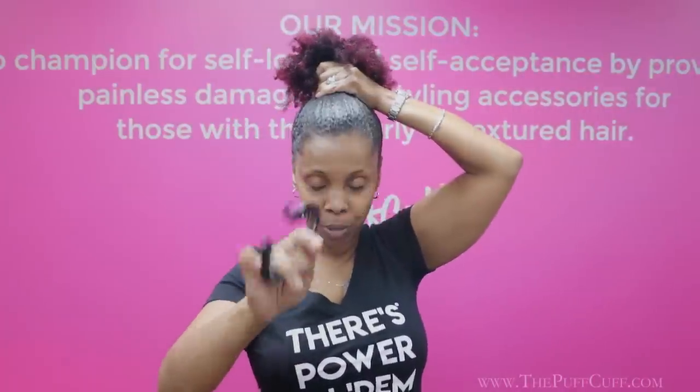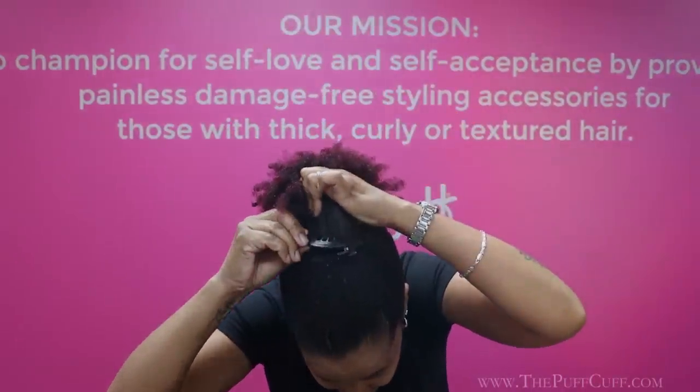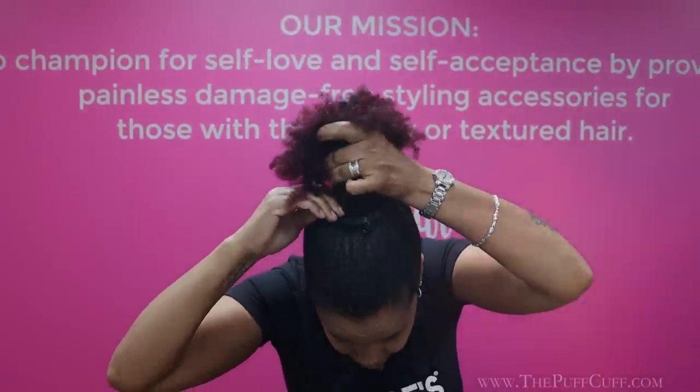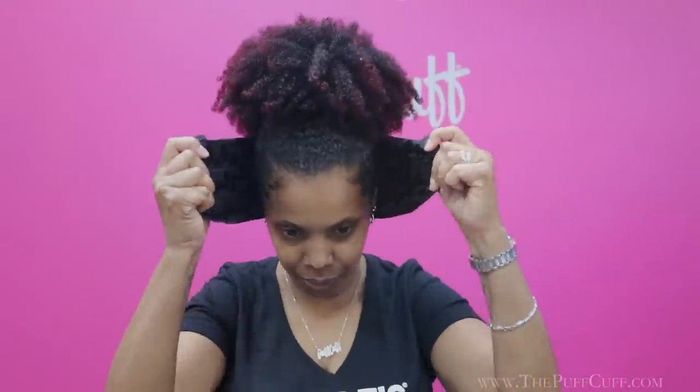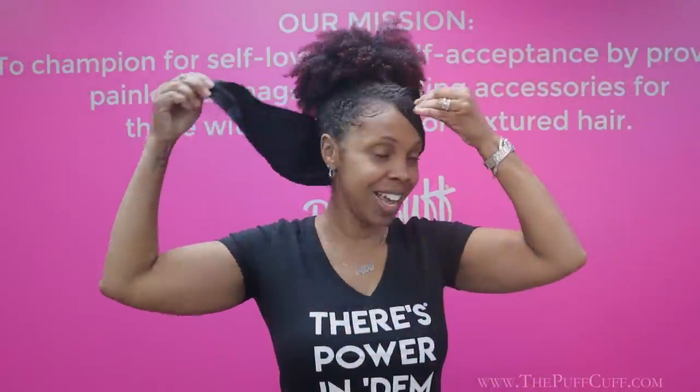You're going to gather your hair wherever you want that puff to go. I'm going to use the Junior PuffCup — one arm in, other arm in, overlap the hooks and then let your hair go. We're going to do these edges before we put our silk wrap on. Take the silk edge wrap, put it around your edges, leave this on for about five to ten minutes. And this is how we get those laid edges — this is how you get the tight look without it feeling tight.